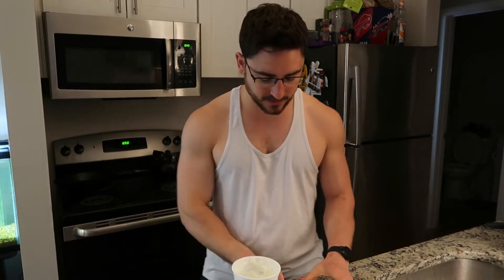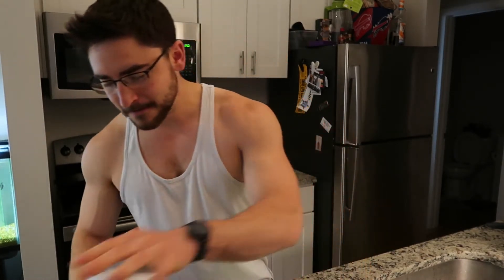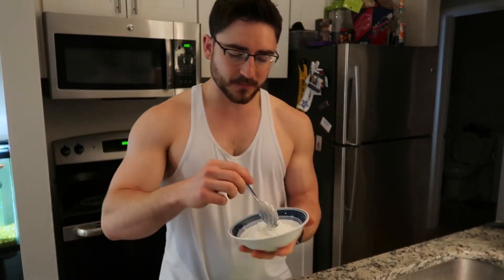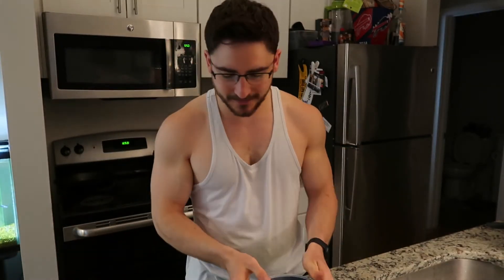So we're gonna go ahead and do some Greek yogurt, then add the cottage cheese. Make sure you put the right lids back on. You're left with this beautiful mush — look at that. Oh yeah, real good.